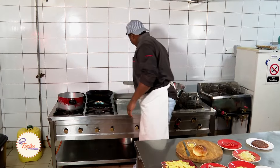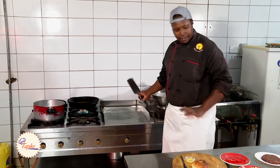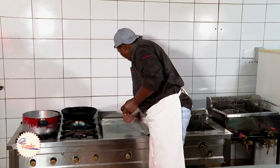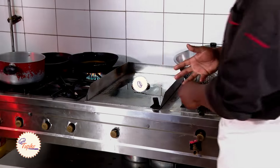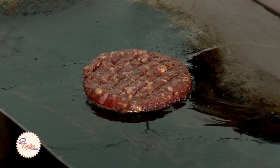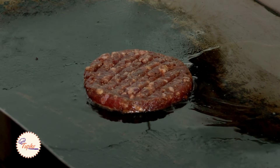We add a bit of oil to our grill — it's very hot — and then in goes our patty. Meanwhile, as the patty is going on, we're going to add in our bacon on the griddle.